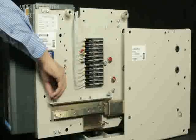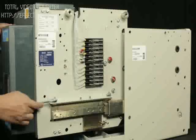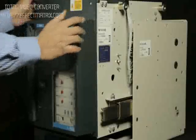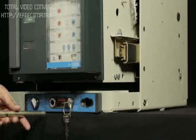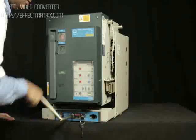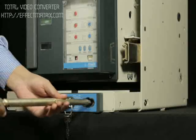Place the spring washers and nuts and tighten the nuts on both telescopic rails. Push the breaker to isolated position. Insert the handle in the slot provided for rack-in and rack-out, and insert the breaker to service position by rotating the handle in the clockwise direction.